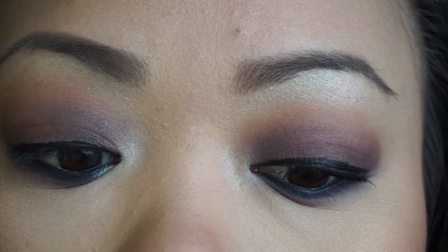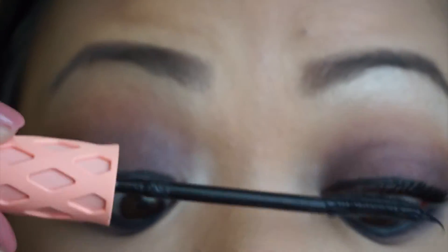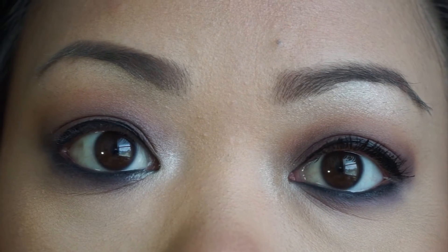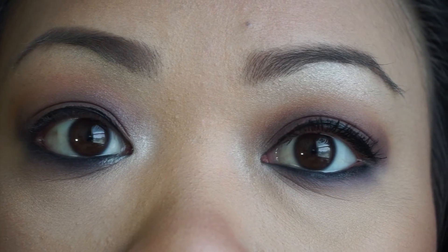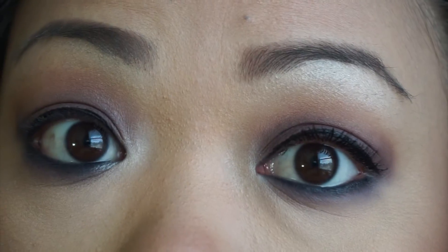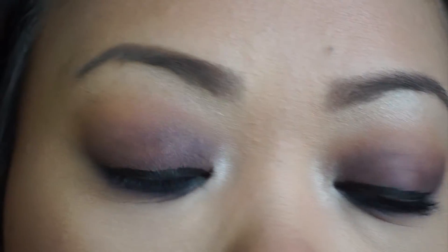I'll add another coat to the eye I already did. There's the second coat — you can compare it to the other eye which still has nothing on it.